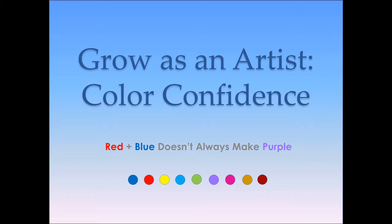Hi, my name is Donna Jean Engstrom and I'm a mixed media artist and creative explorer. I am very happy to see that you're going to invest in some color study so that you can grow as an artist.